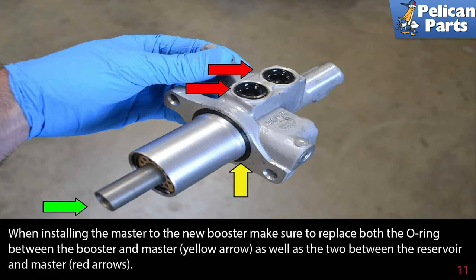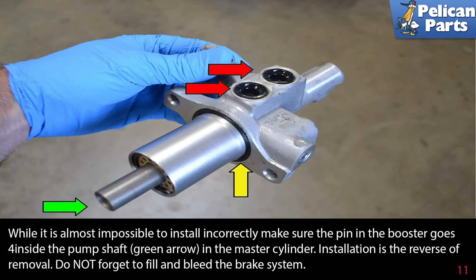When installing the master to the new booster, make sure to replace both the o-ring between the booster and master, yellow arrow, as well as the two between the reservoir and master, red arrows. While it's almost impossible to install incorrectly, make sure the pin in the booster goes inside the pump shaft, green arrow, in the master cylinder. Installation is the reverse of removal. Don't forget you will need to bench bleed the master cylinder first and then bleed the entire brake system.